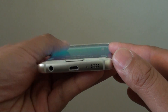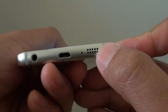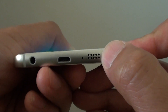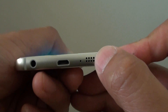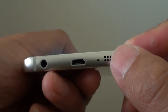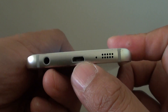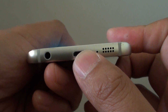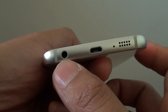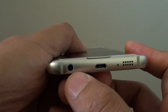Going around to the bottom, there is a loud speaker so you can listen to music, YouTube videos, or speak in a phone conversation on loudspeaker. There is also another microphone on the bottom here. Then there is a multi-purpose port allowing you to charge the phone or connect to a computer to transfer files. And this round hole is the earphone jack, where you can plug in your earphones or headset.